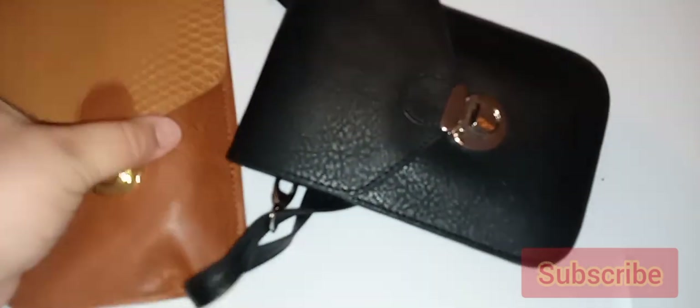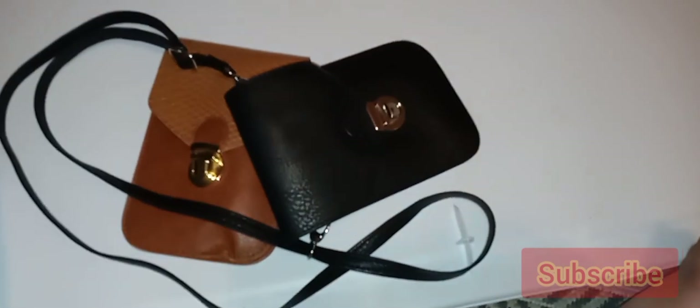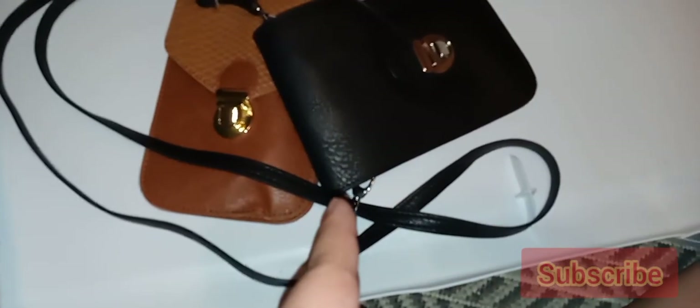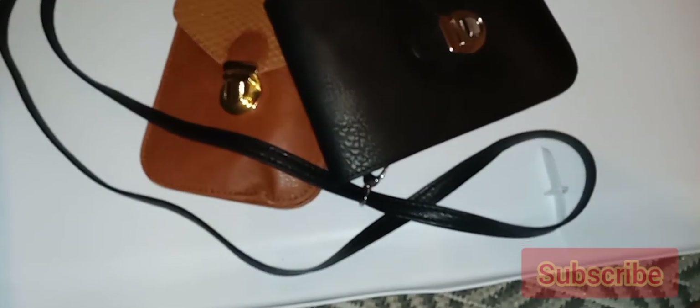Before I leave, I should tell you the strap is 36 inches long, and I like that because I was able to wear this crossbody and the fit was perfect. You can carry cards, your ID, some cash — but probably not bulky keys. Maybe a lip liner, a lipstick, and an eyeliner — that's about it.